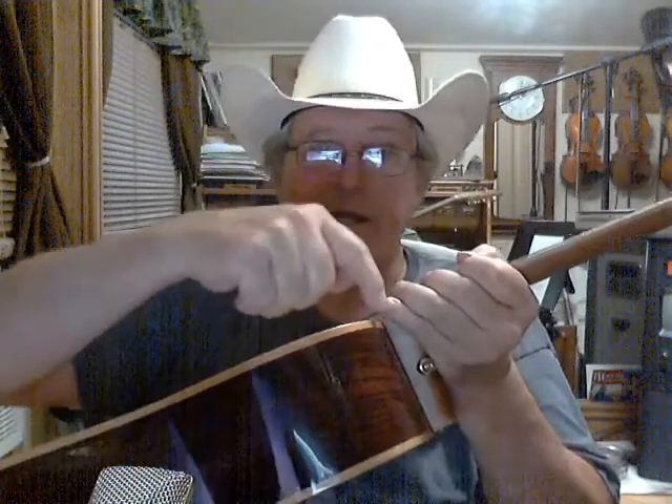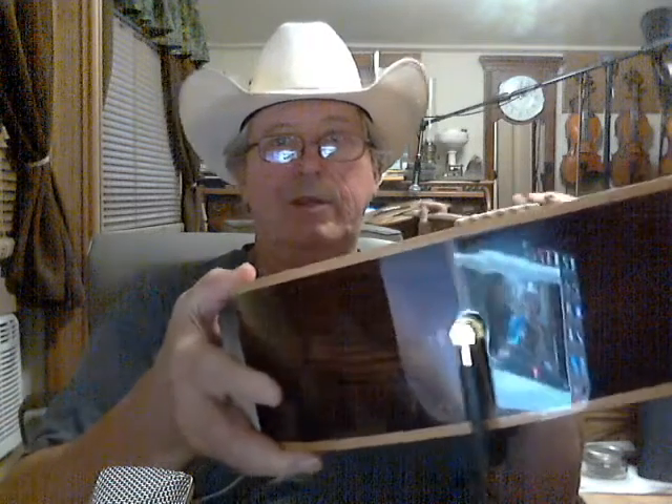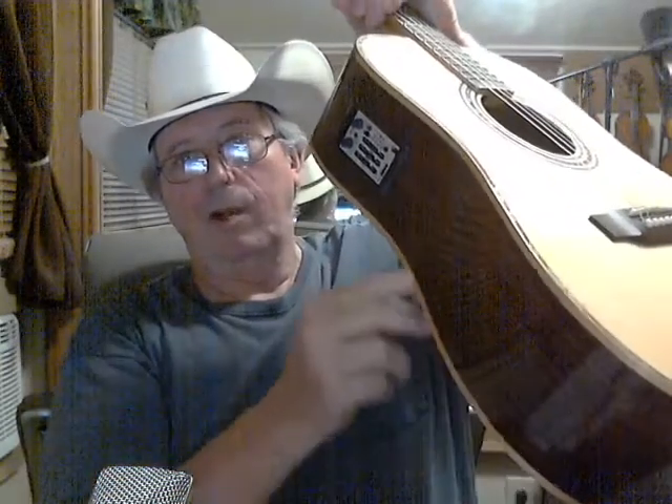I don't know if you can see it or not, but the binding running down both sides of the neck is maple binding. All this binding around the body is also maple — it goes all the way around the guitar, and on the back as well.